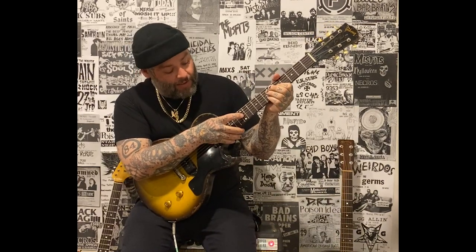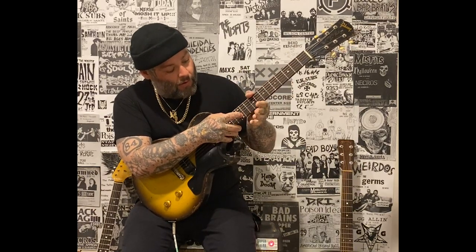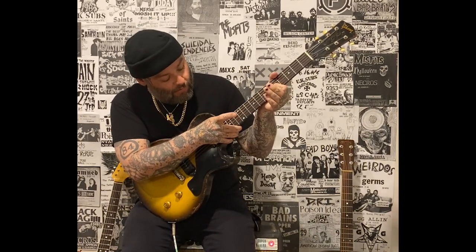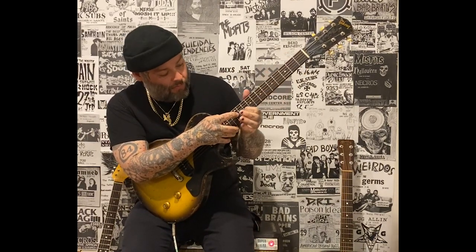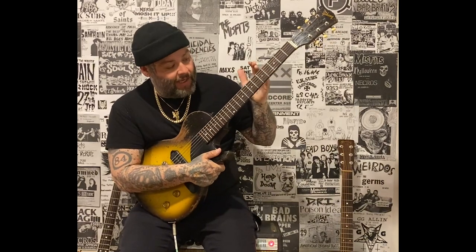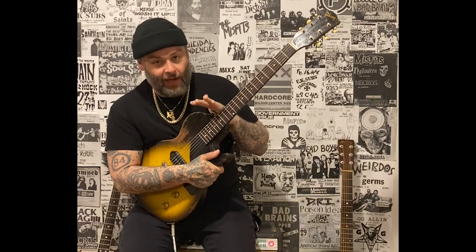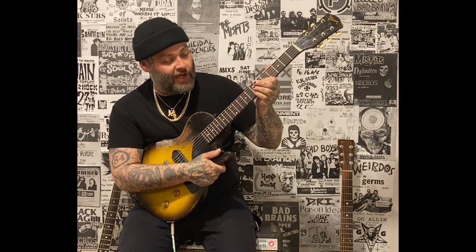G-string, 5th fret, tapping up to the 12th, sliding up to 9th, and then that high note is 12th on the B-string. The first section — there are kind of four sections of it. It is just variations of these notes, all between 5th and 13th, getting a little bit quicker each time, and just different variations.